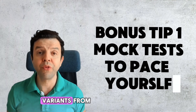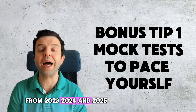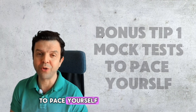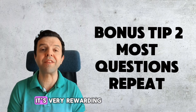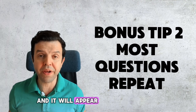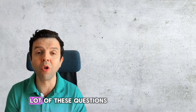Do at least three variants from recent exam papers from 2023, 2024, and 2025 as mock tests — that will help you to pace yourself. The best thing about solving paper 2 biology questions is that it's very rewarding. You may be solving a question today and it will appear as it is in your exam paper, so do practice a lot of these questions.